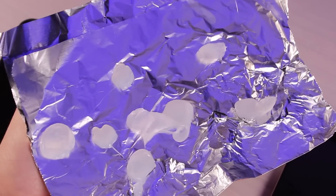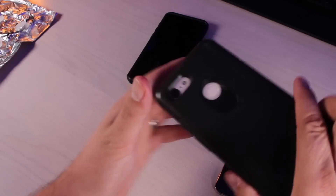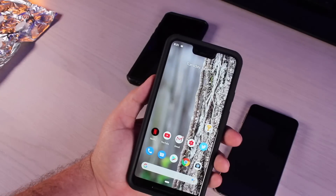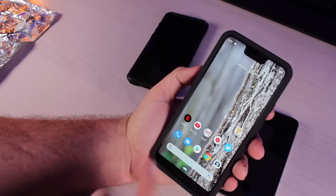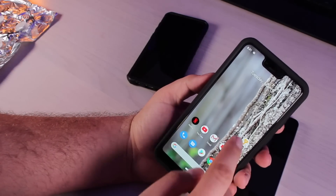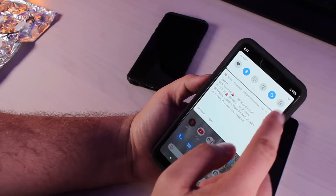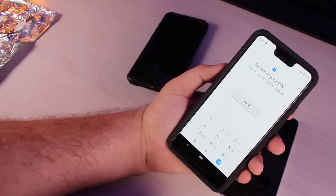Theoretically, someone could do this to you while you're sleeping since it only takes one or two seconds. We'll try this first on the Pixel 3XL — it does have a capacitive fingerprint scanner, which may be more susceptible to hacking. Just so you guys can see, I didn't pre-program the fingerprint castings. I'll go ahead and just reset my fingerprint scanner settings and delete both of these.